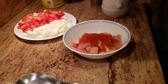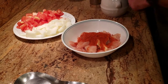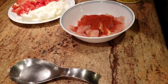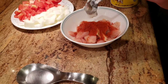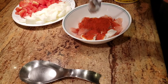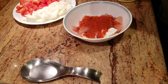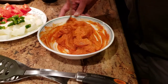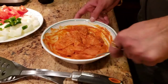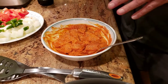Traditionally when you see people making butter chicken, you'll see them using lime. I don't like using lime in my recipe, so I'm actually going to use some yogurt — about a spoon of yogurt — and then we're gonna mix everything together.